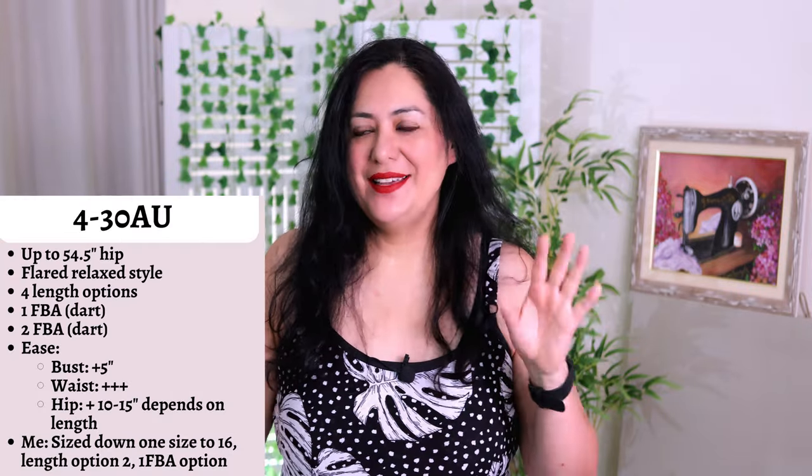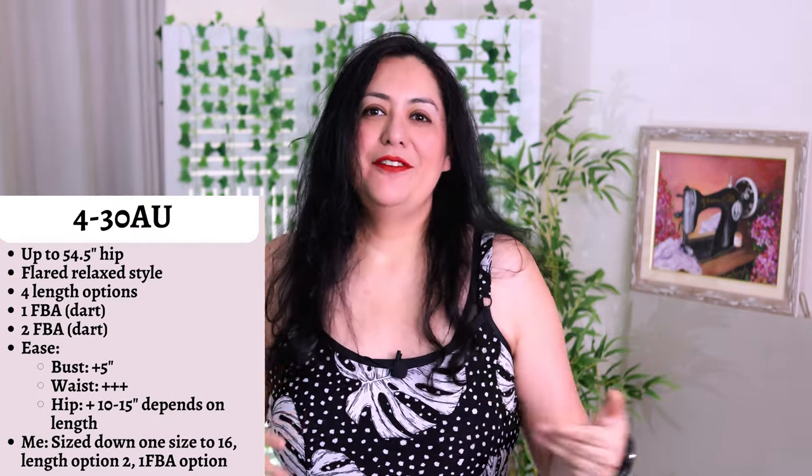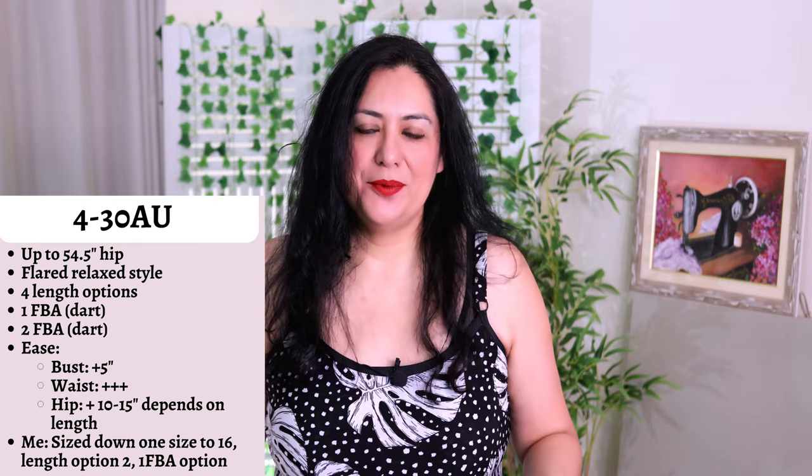This is not a loose or fitted top — it's right there in between. At the bust, you get about four to five inches of positive ease, which is super comfortable to wear, and because it's flared out, depending on the length you're making, you're going to have more than 10 inches of ease at the waist and hips. When I plotted everything down, I'm a size 18 at Pattern Emporium, but I decided to sew a size 16 because I wanted a little bit less ease. I would not make two sizes less — I think one is the most you can get away with.